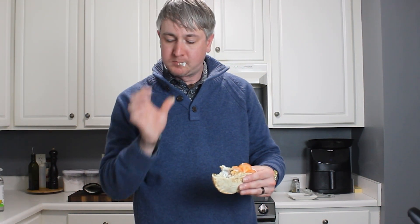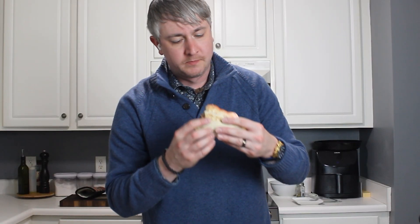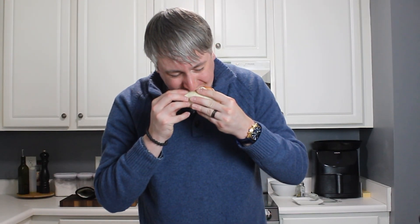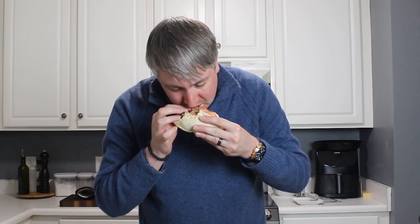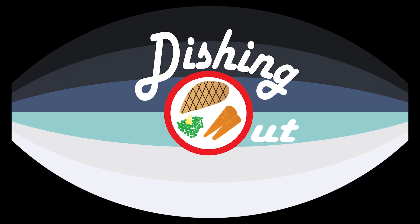Whether you make all this stuff from scratch or just pick up some store-bought tzatziki and frozen fries, the chicken gyro meat here is absolutely the star. Super moist, super flavorful — smokiness from that smoked paprika, brightness from that citrus juice. I definitely hope you'll give this a try; I know you're going to love it. It's so flavorful and really wonderful. Anyways, I recommend you go make something delicious.